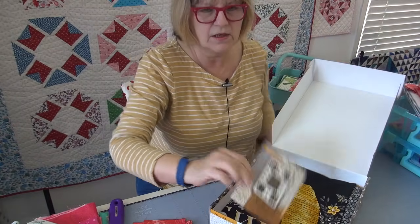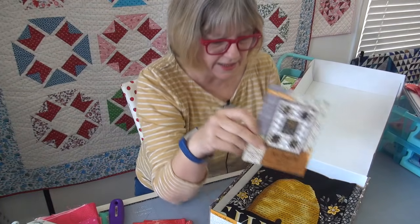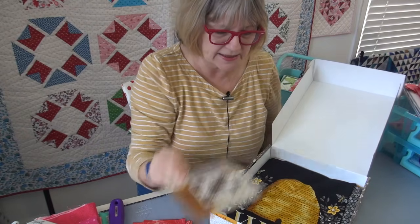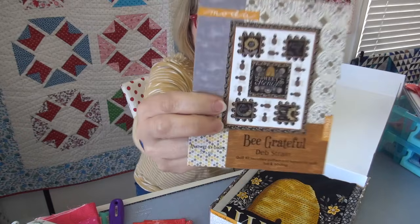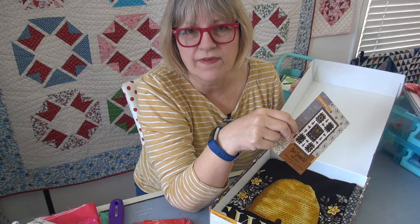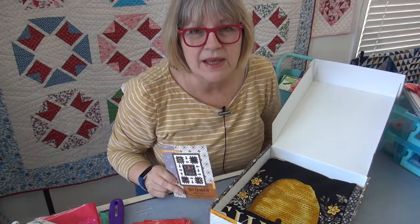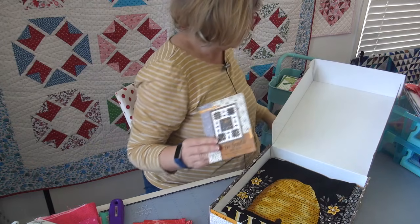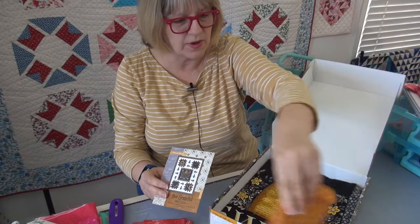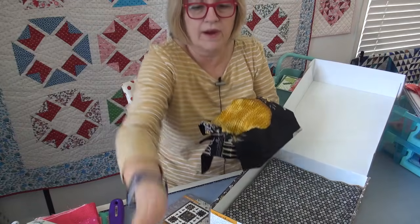Let me show you this quilt again — it looks so easy because it is. The panels really do all the work, and there are these darling little bees between the panels. I need to change the fabric for the bee wings because I can't see them. I think I'm going to switch them out to the Morrison Park gold. Let's look at the panel and then I'll show you the other fabric.